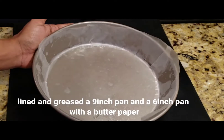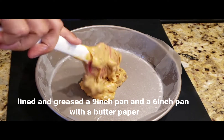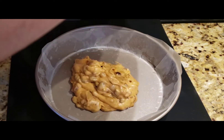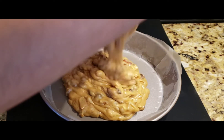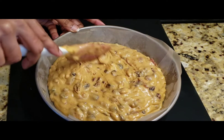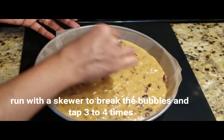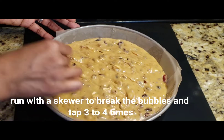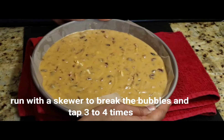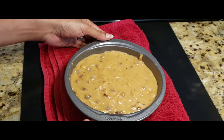Prepare a 9-inch and a 6-inch cake pan. Grease each pan with a little oil and spray. Pour the batter about 3 to 4 inches deep in each pan. Test doneness by inserting a skewer — if it comes out clean, the cake is done. Tap out any air bubbles and top with a few extra nuts.